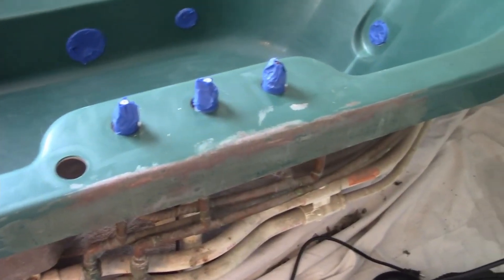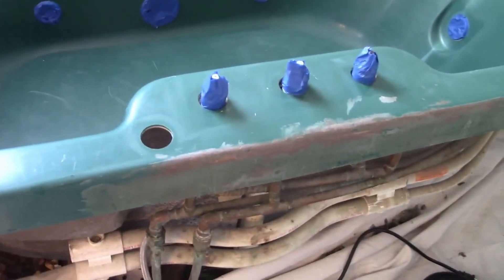I taped all the fixtures and the jets prior to the application, and I also used the hair dryer and towels to make sure the tub was totally dry. Underneath the drain, I was able to secure a plastic iced coffee cup to catch any extra epoxy that might make its way down.